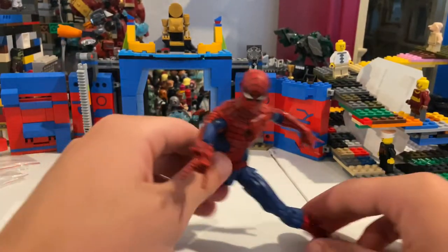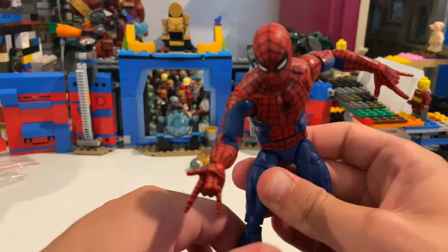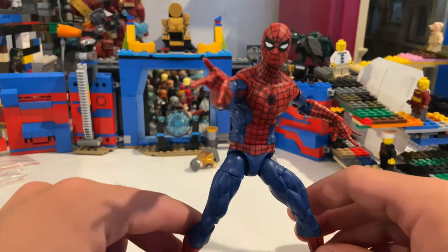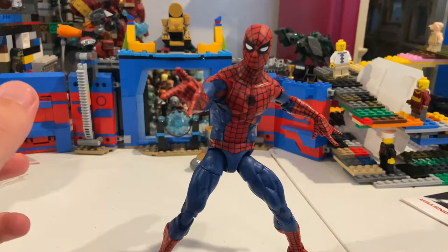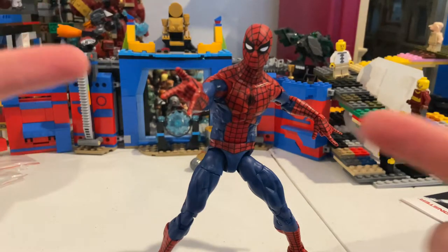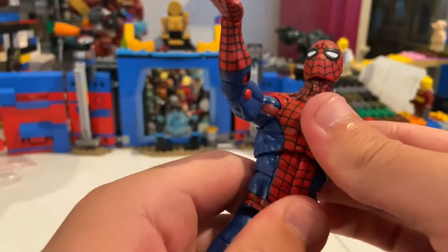He's an amazing figure with just a few little mess-ups. I think they could put out a really cool Spider-Man eventually — they just dropped the ball on the accessories. They could have added wall-crawling hands, and maybe some web effect pieces to make him look like he's web-swinging. There are also some articulation issues like with the feet where they could have done a little better.